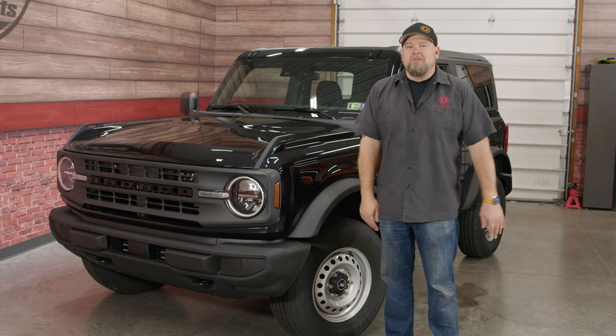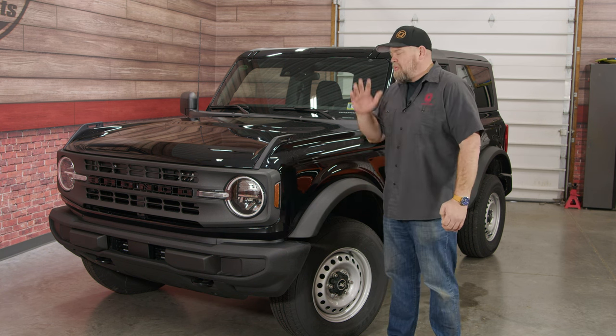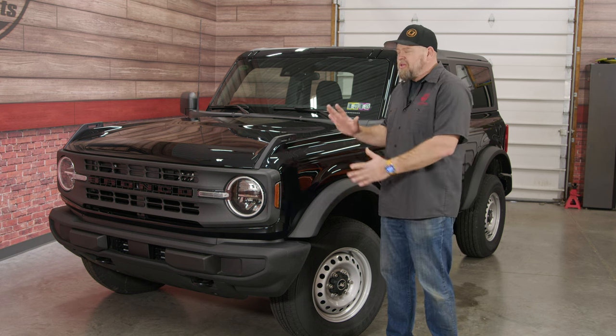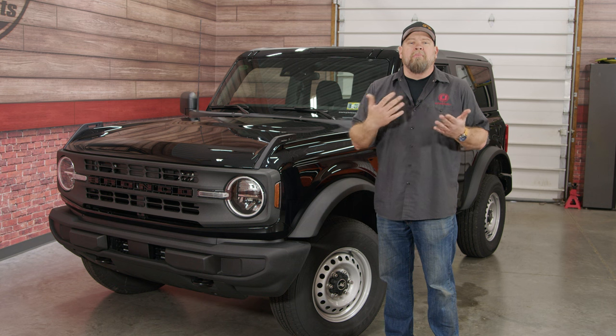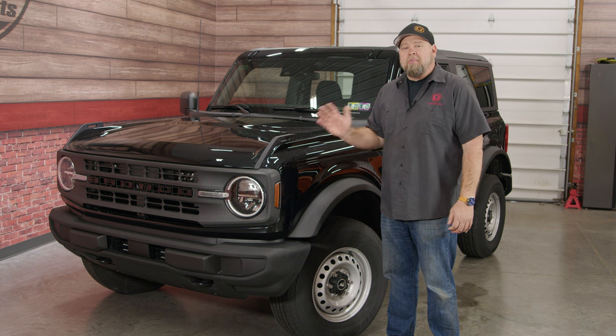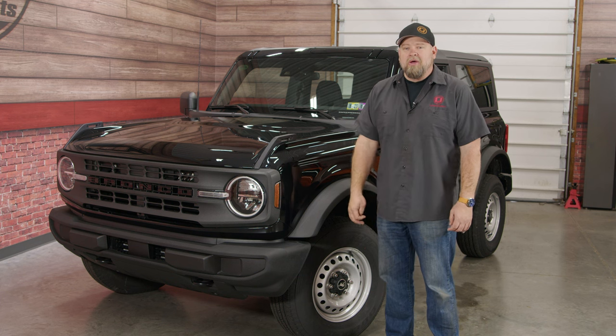Obviously we're not going to leave it this way — we have a lot of plans for this Bronco. We're going to do bumpers, we're going to lift it. We definitely want to go with kind of a retro vibe, but also do a lot of modern touches with it. The only thing we don't have is a name, so if you guys have any ideas of what we should name our new project, let us know in the comments below.